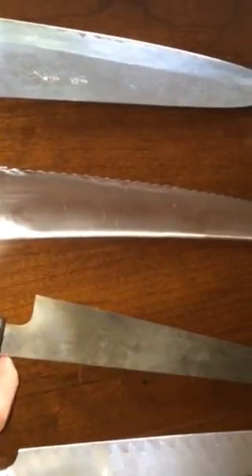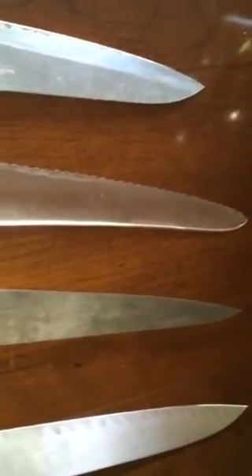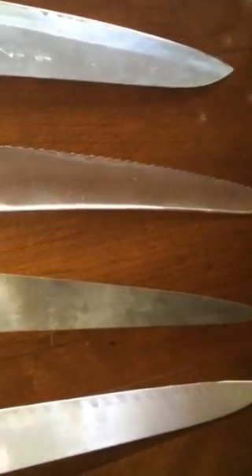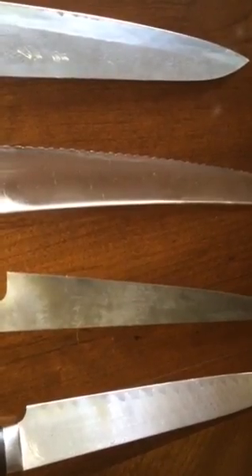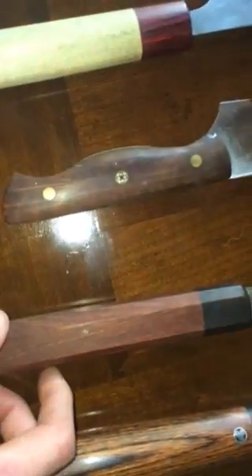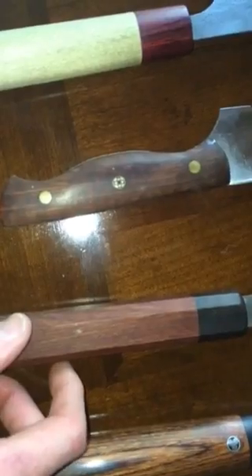Next is the Konosuke white number two laser 240 sujihiki. Right now we get a ton of mangoes in, and this is pretty much what I go to for peeling and dicing them, because it's thin and flexible so you can get around that big pit easily. The handle is by Isaiah Schroeder — I think it's Purple Heart and something else.